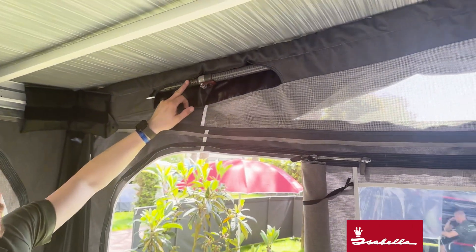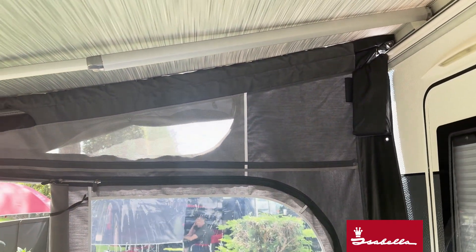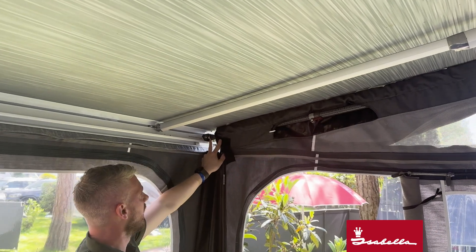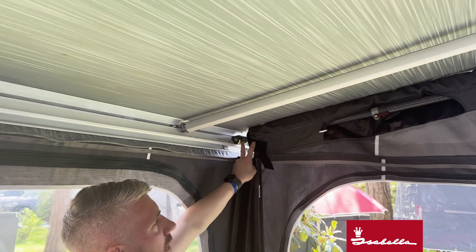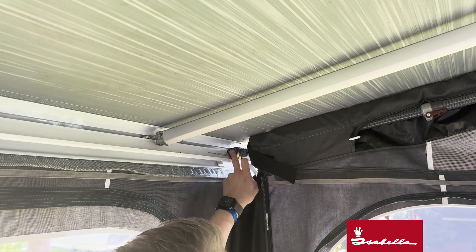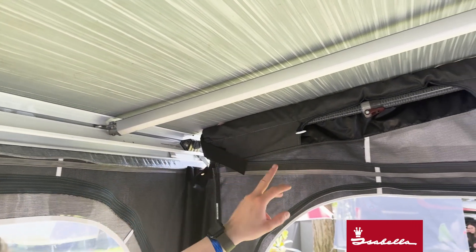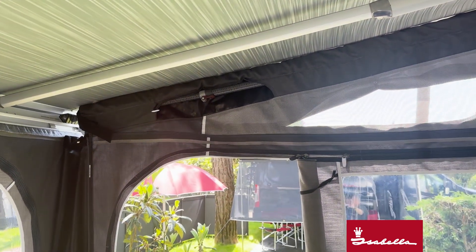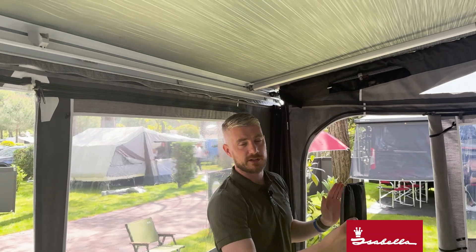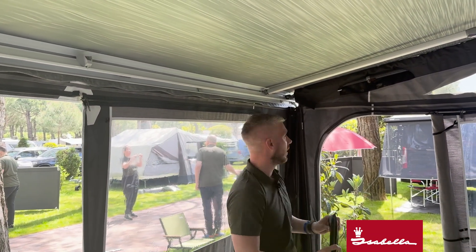Each side panel fits with one lightweight carbon fiber pole which slides through the sleeve at either end. At either end you have a bracket that comes with the Buddy, so when you tension that carbon fiber pole against the back and the front of the canopy it just rests on the canopy itself. Inside the carbon fiber pole there is a spring which, when tensioned to its maximum, also gives it flexibility and ensures it's always tensioned even if there's any movement.